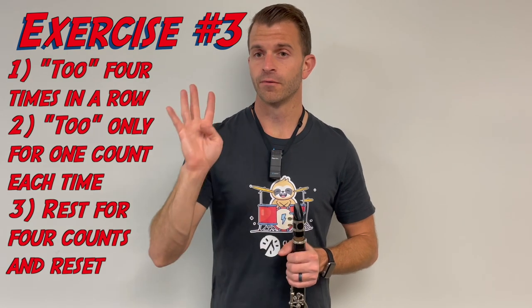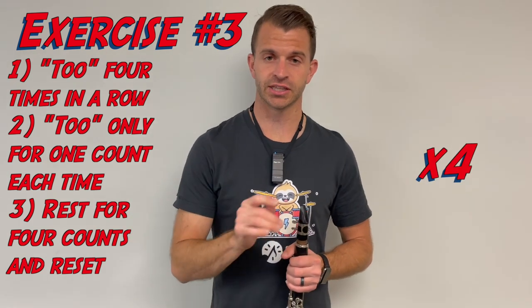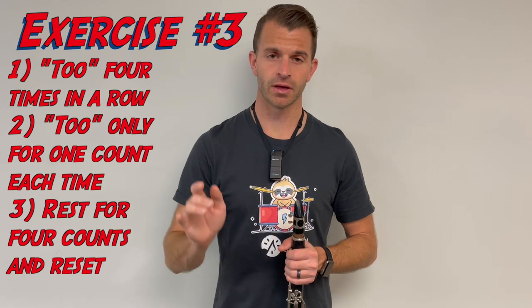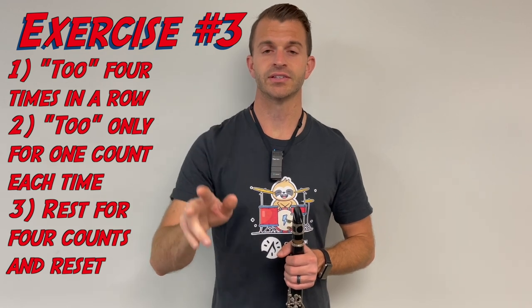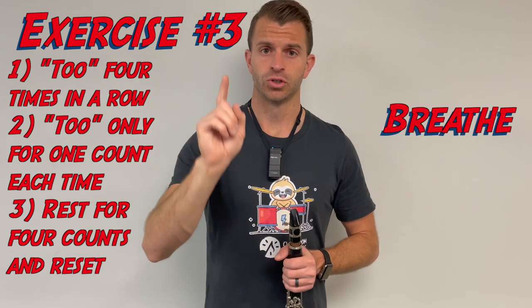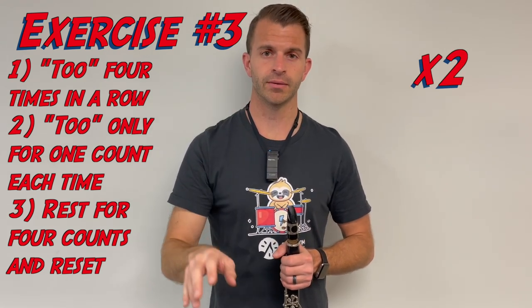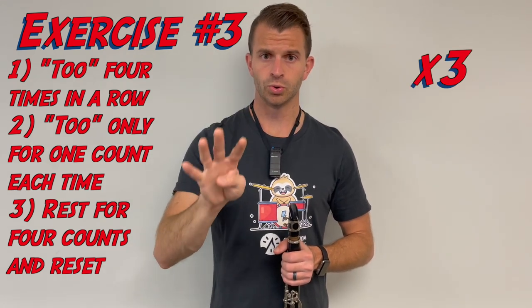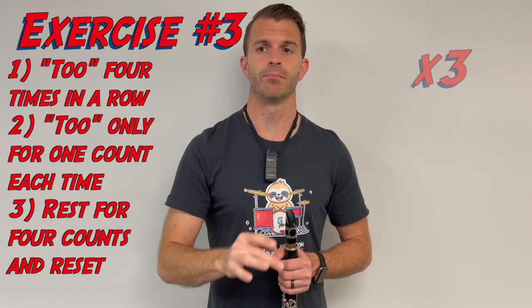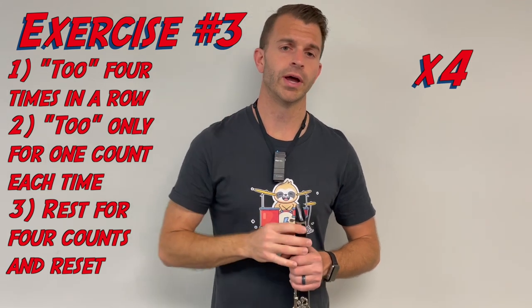Our final spoken exercise: we're going to say the word "two" four times, each "two" for one count each, and we're going to do this whole thing four times again. [Demonstrates with metronome — four sets of four quarter-note "two" articulations, breathing before each set.]